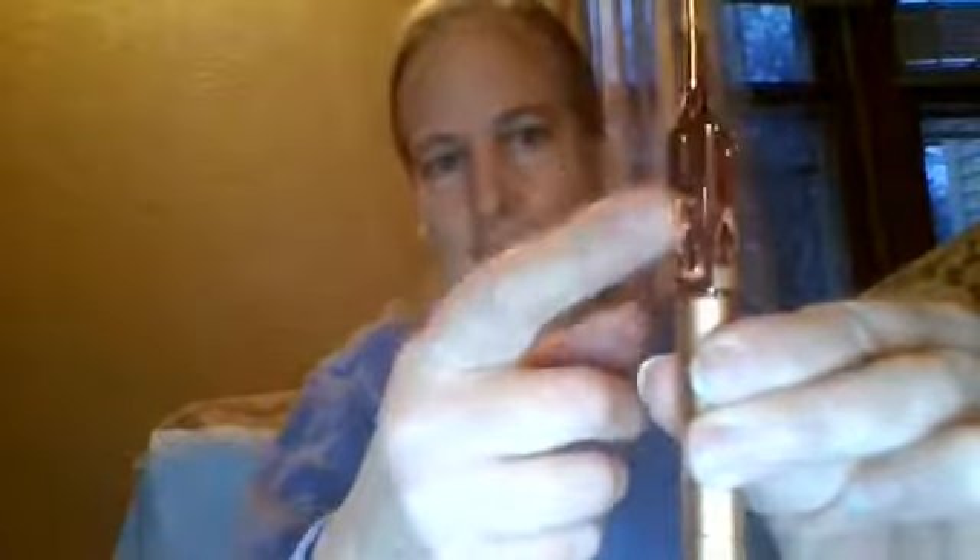I didn't see when I ordered it, but it says 'I heart you' — it says 'I love you' right there. And I thought this was a copper color, but a friend of mine said rose gold.